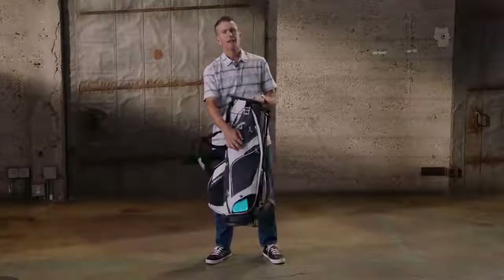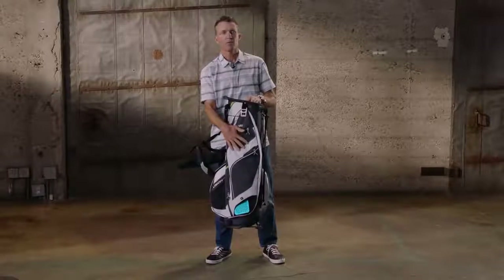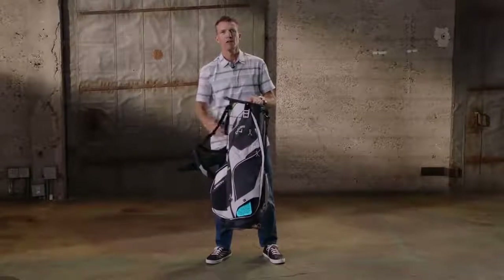The next new feature we've added to this bag is a magnetic access valuables pocket. Quick, easy access — you can get to your wallet, your keys, whatever, super quickly.